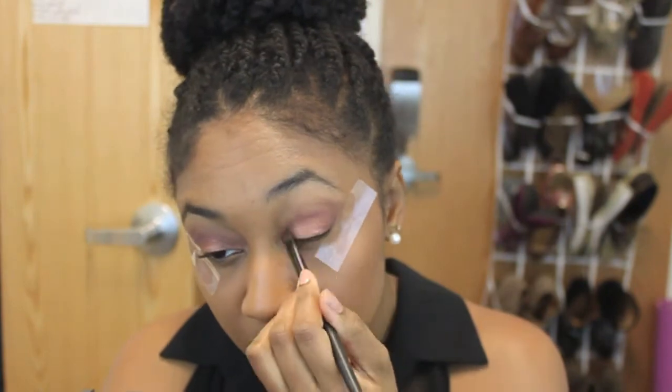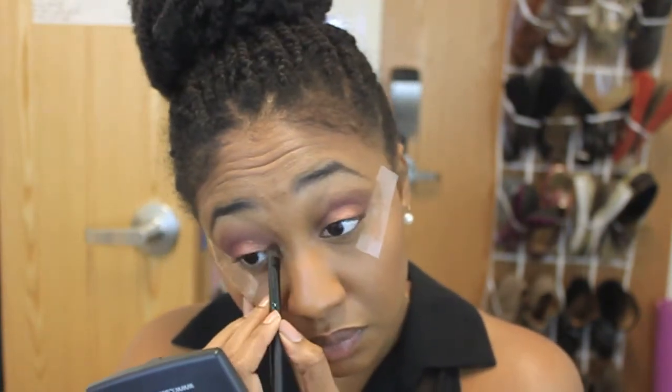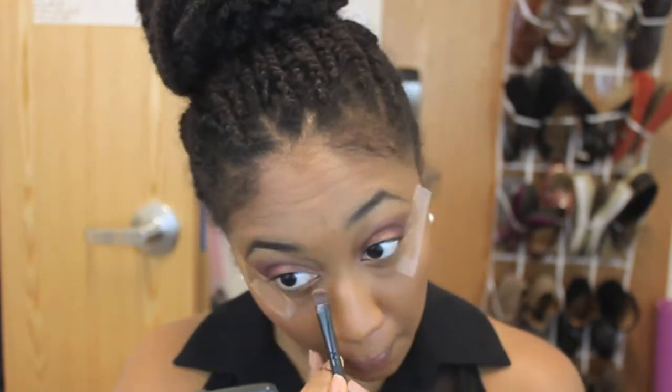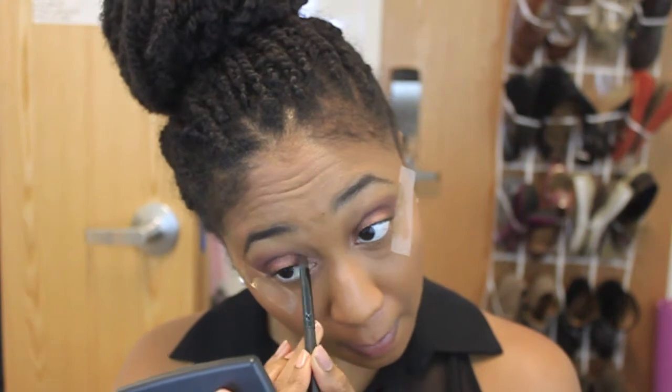Now I'm just going to take a little bit more of that champagne color and apply it on the top of my lids just to make sure the color pops and stands out a little bit more. Then I'm going to take a lighter peachy color and put it in my inner tear ducts, just to brighten my eyes up a bit — I just need something to give my eyes a pop of color.